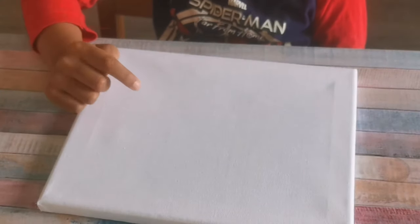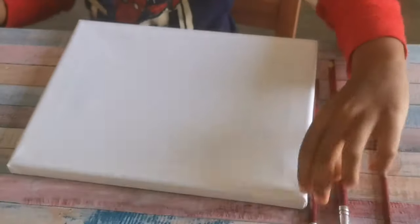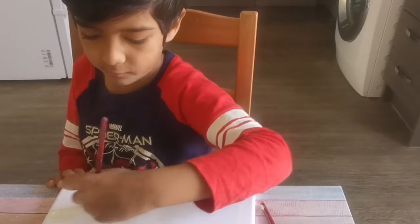I have a square canvas to paint. I've got a little smiley face.